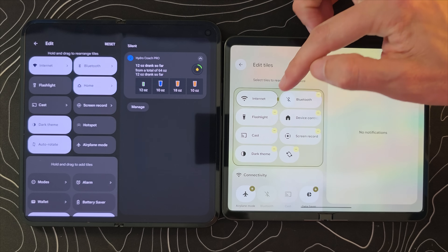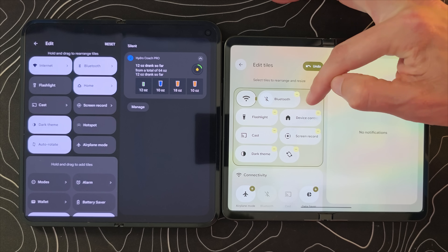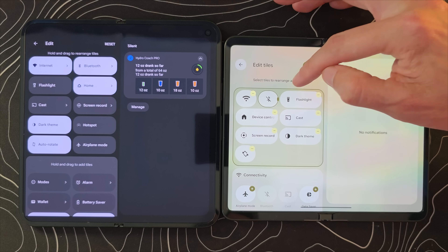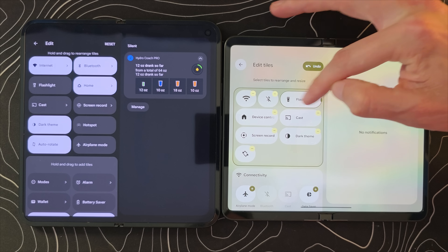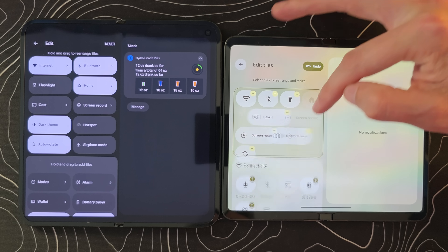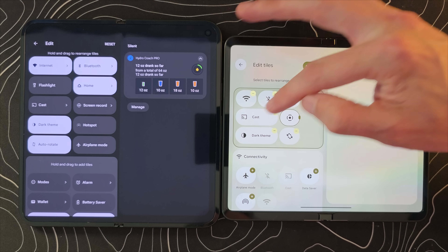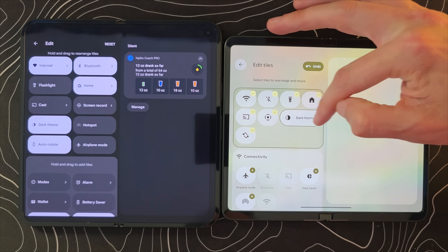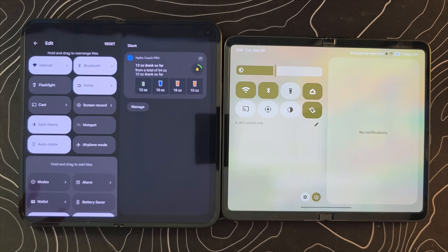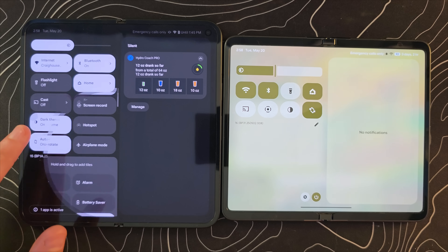You can actually resize these tiles to fit more of them in. Notice how whenever I resize one, the other just slides in to take its place. So if it's bugged you for years that quick settings icons are just so large, now you can click on them and resize them, giving you many more quick settings tiles available versus what you could have in the past.